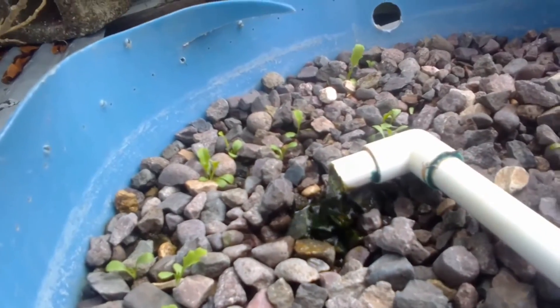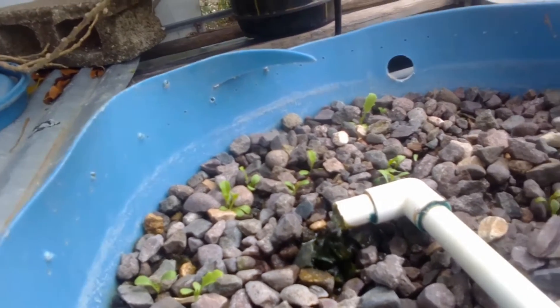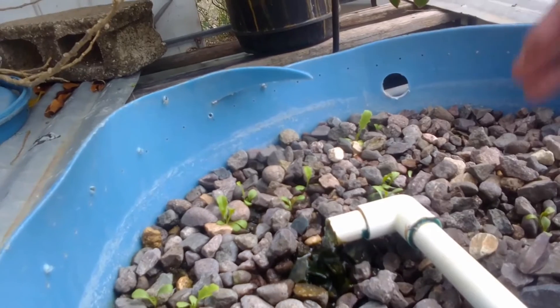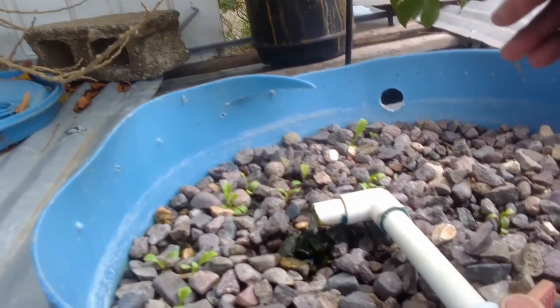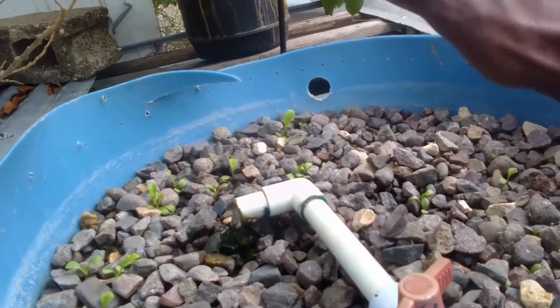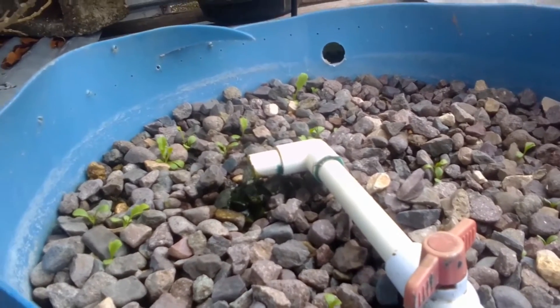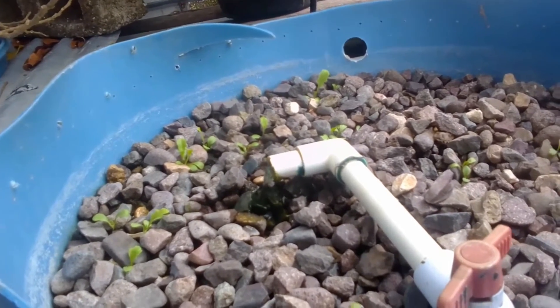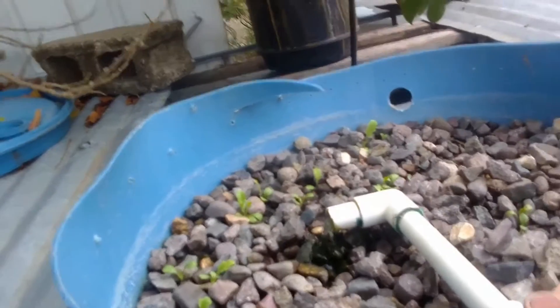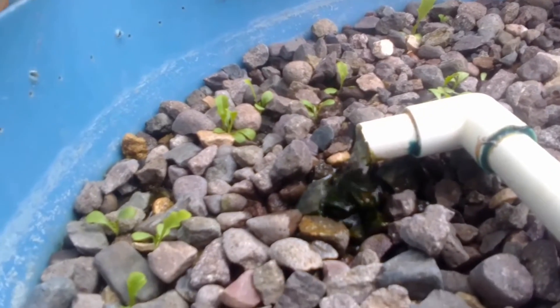One reason I chose lettuce is that it's one of the more preferred vegetable plants for this type of system. If this doesn't work and I get no benefit from it, I'll have to rethink the entire process, because more difficult vegetables just won't make it. Pepper, for example, is more complicated — I'd need a timer and a bell siphon to periodically turn the water on and off. For now I'm starting with the easier plants first.